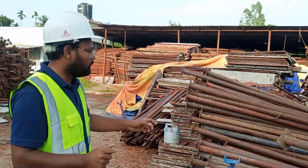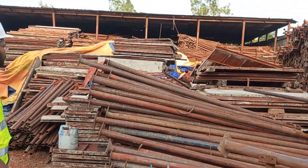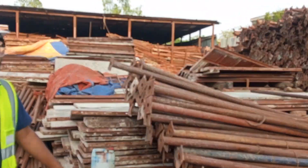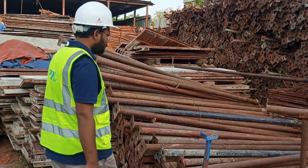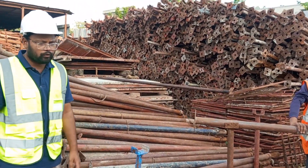Hello everyone, Assalamu Alaikum — hope you are doing well. Today we will discuss something very important: how you can keep your material organized at site. As you can see, we have lots of steel props and shutters over there, and the condition seems not quite satisfactory because they have developed some rust, corrosion, and wear and tear.